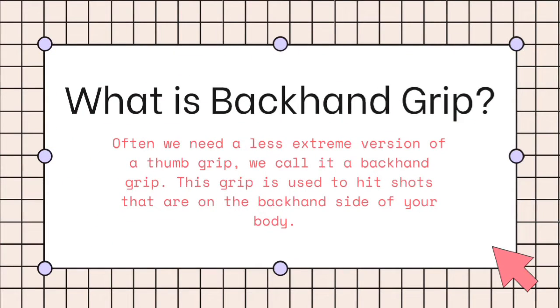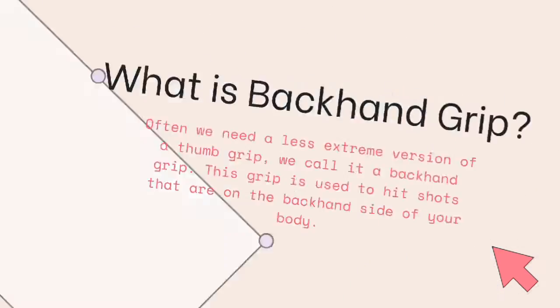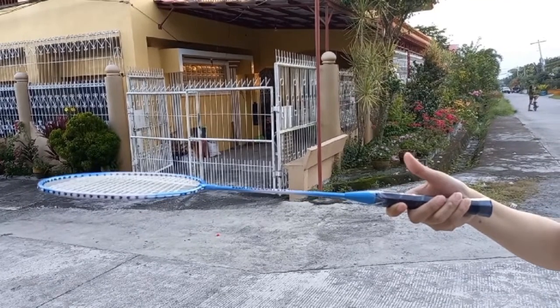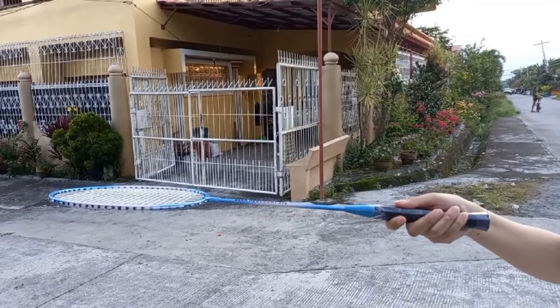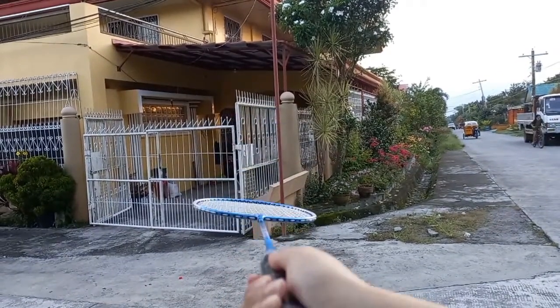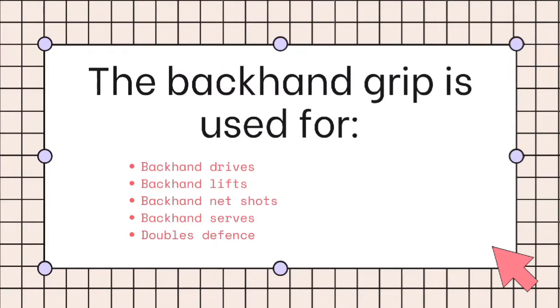What is the backhand grip? We need a less extreme version of a thumb grip and we call it a backhand grip. This grip is used to hit shots that are on the backhand side of your body. The easiest way to learn the backhand grip is to set up with your thumb on top of the wider section of the grip, with your strings facing the floor and the ceiling. Push your thumb forward for the backhand stroke. The backhand grip is used for backhand drives, backhand lifts, backhand net shots, backhand serves, and doubles defense.